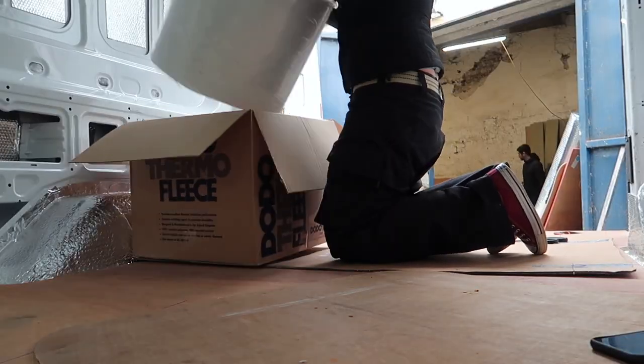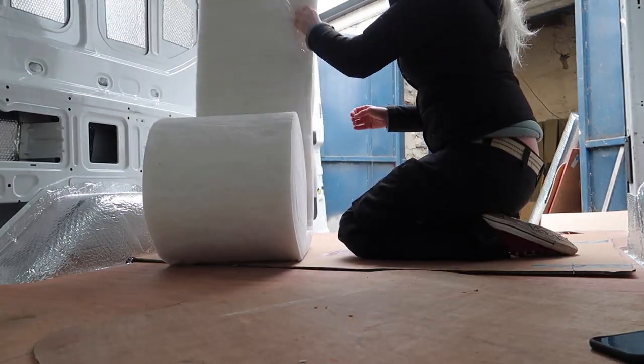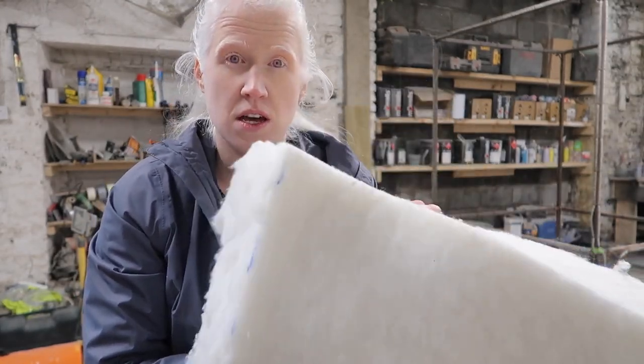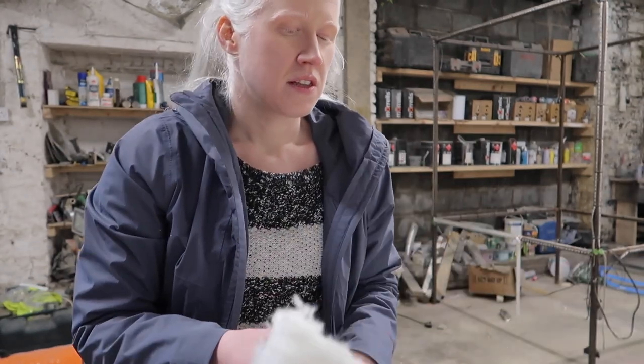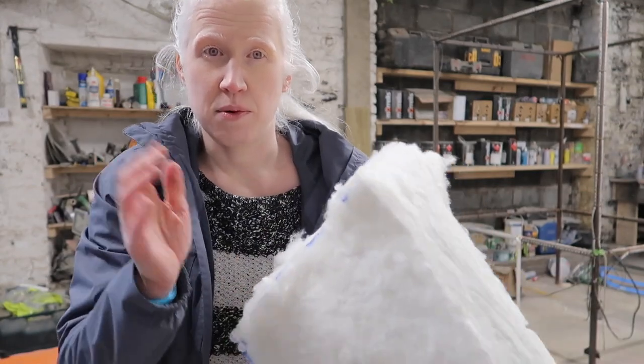Now that the floor is finished, we're back to insulating the walls of the van. We're going to be putting up dodo fleece in all the awkward cavities, and Andrew calls it something weird — isotherm boards — on the bigger flat areas. Dodo fleece is made out of recycled plastic bottles. We're using this instead of glass fibre because glass fibre just seems nasty to work with. The only thing about this stuff is it's really hard to cut. You can't rip it or you won't get a nice straight edge, so I'm just using scissors and it's taking a long time.